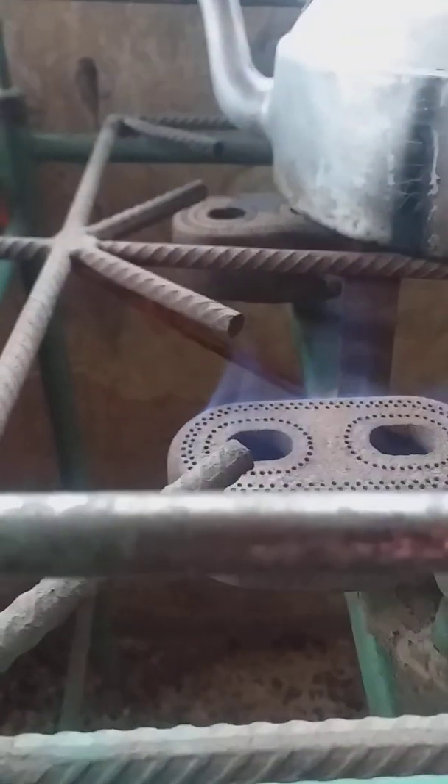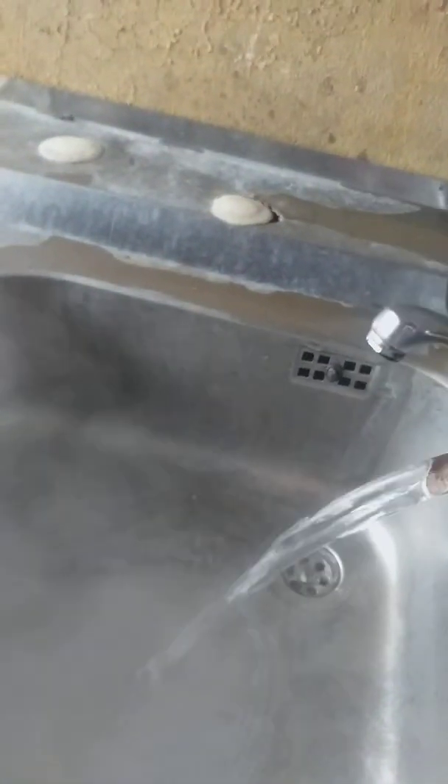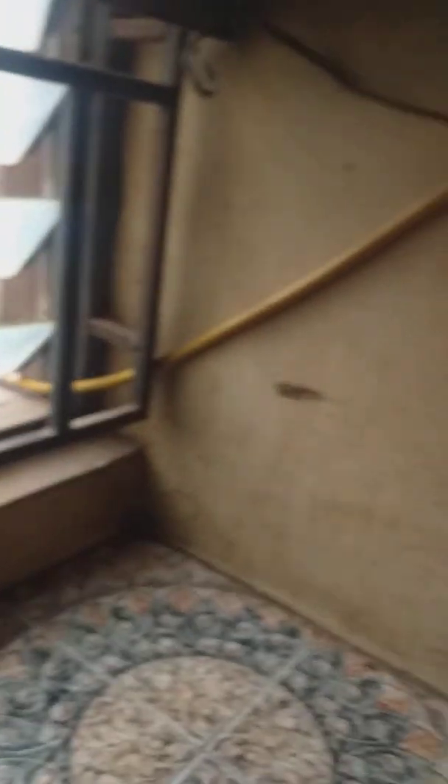Very blue flame, very clean flame. You don't need any gas cylinder — just pipe the gas straight to your burner and you are good to go.